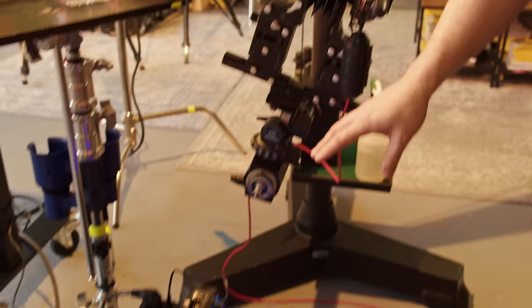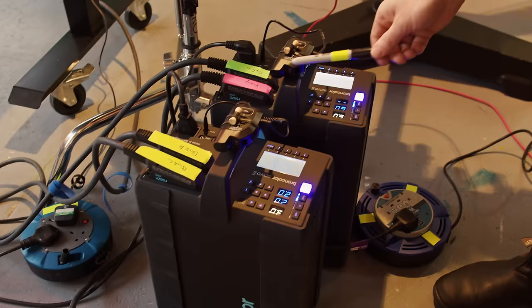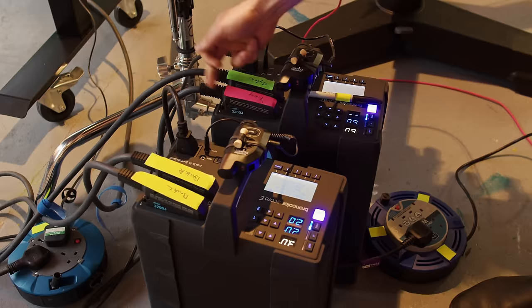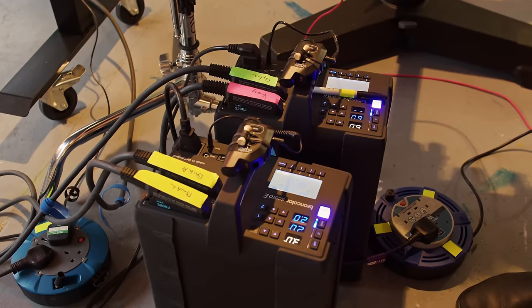The flashes themselves — we're firing two Scoro packs. Every one of my camera bags has a Sharpie in it with a bit of tape so I don't lose it. Each of these packs has now been labelled with gaffer's tape, which comes off really easy: key, glow, back left, back right. It's a really easy way to stay organised.